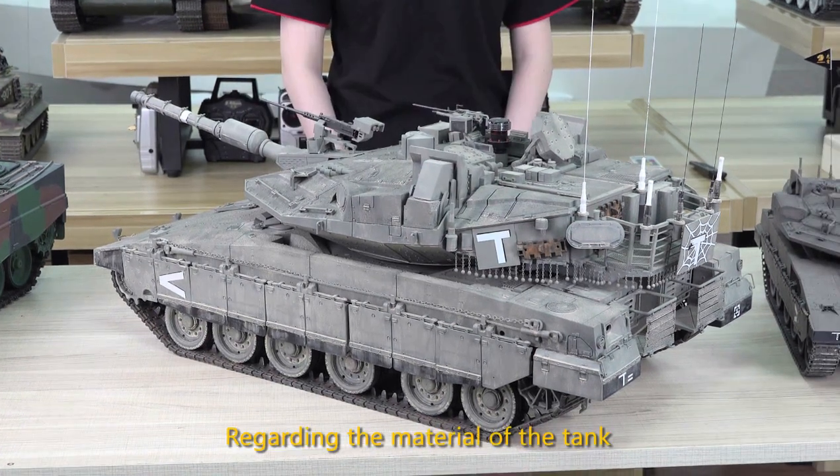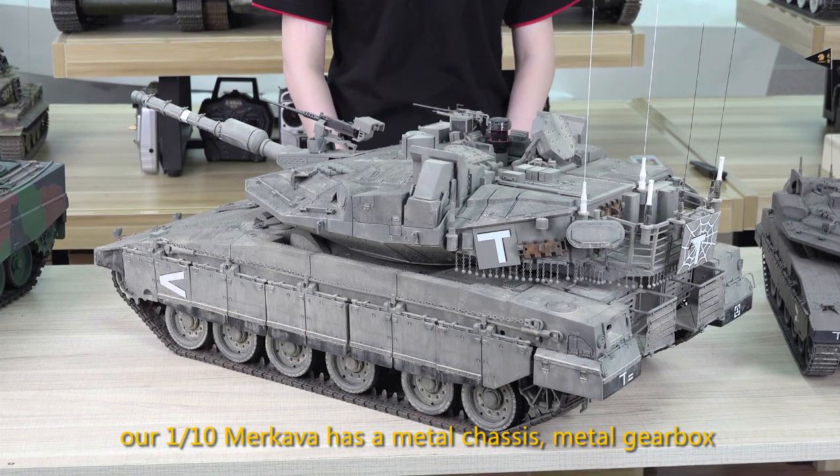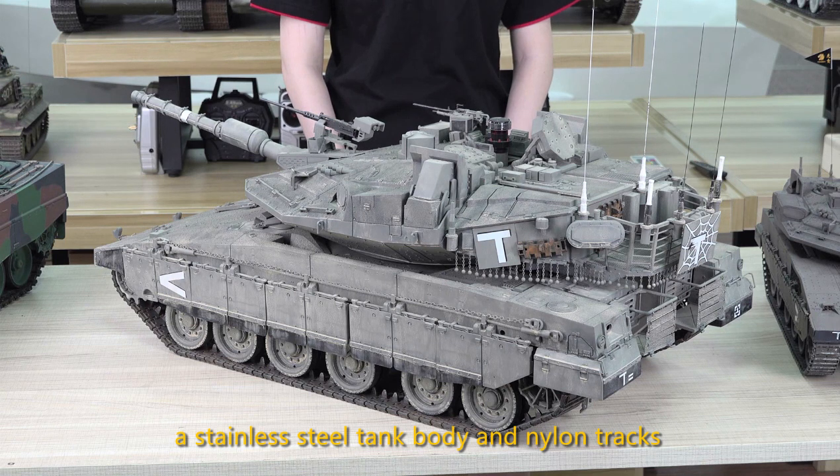Regarding the material of the tank, our 1:10 Makaba has a metal chassis, metal gearbox, vertical coil spring suspension, stainless steel tank body, and nylon tracks.